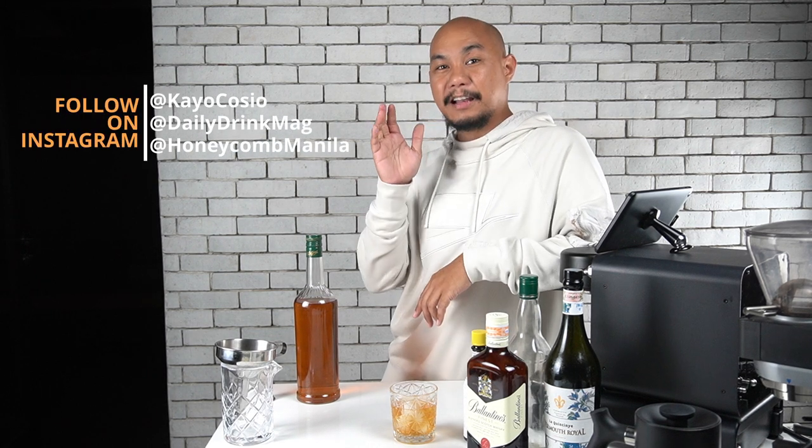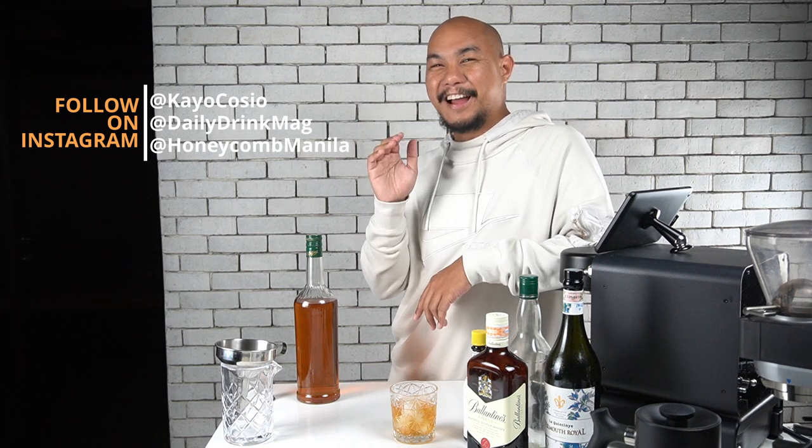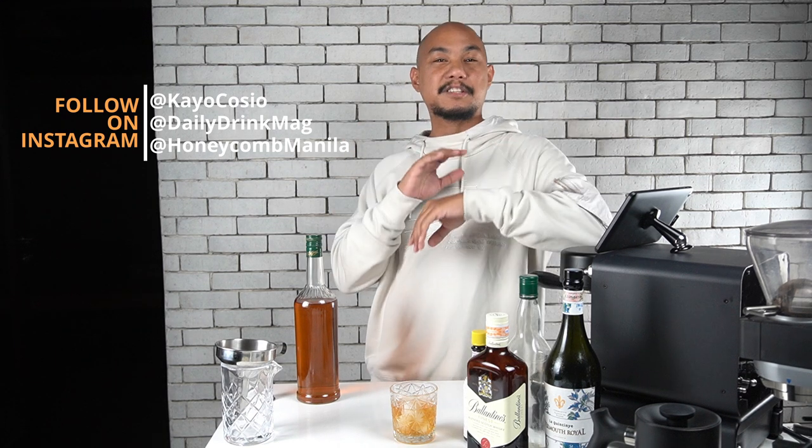Remember to subscribe, tell a friend about this, share it if you can, and follow along on Instagram. I'm at Keo Kosha on Instagram, follow at Daily Drink Mag on Instagram, and follow at Honeycomb Manila for all the stuff going on here at Honeycomb, our co-working space. Good luck, good health — peace.